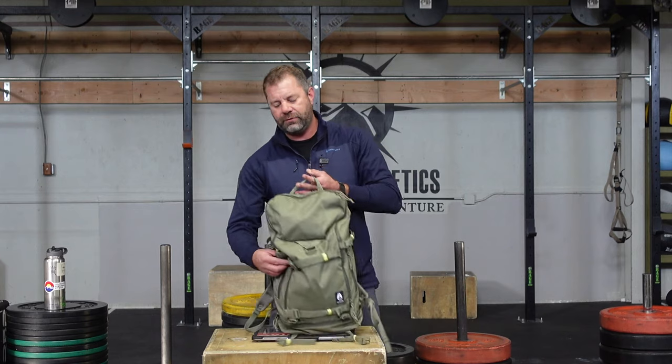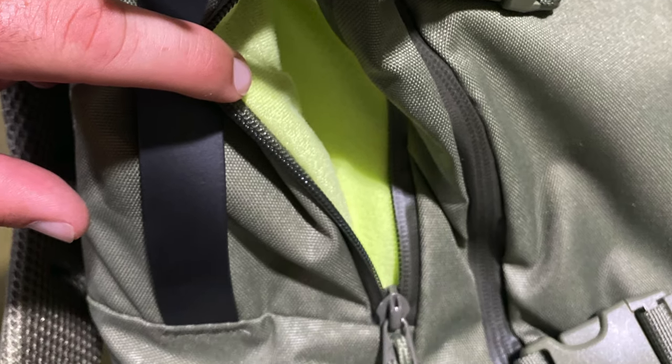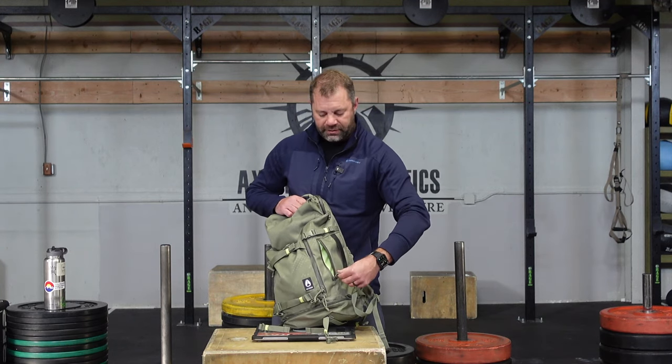On the outside, you're going to have this cool fleece-lined pocket — great for your sunglasses or glasses. And this pocket over here is a nice small pocket, great for your keys or quick-access stuff.